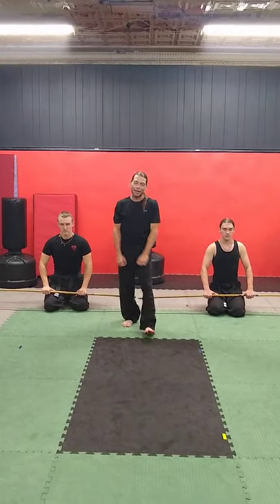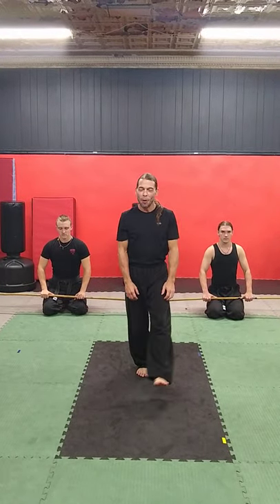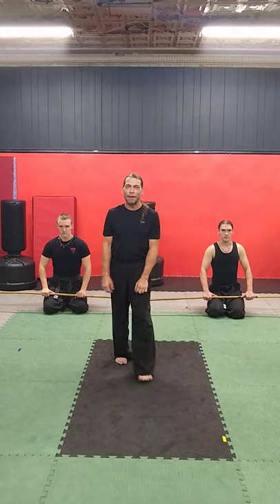Hey guys, this is Gary Bullock at RSD and tonight we have a really special treat. When I'm teaching my black belts a spear form or a new staff form, at the end of class we usually do what I call spear push-ups or staff push-ups.